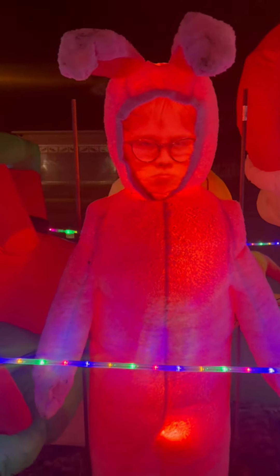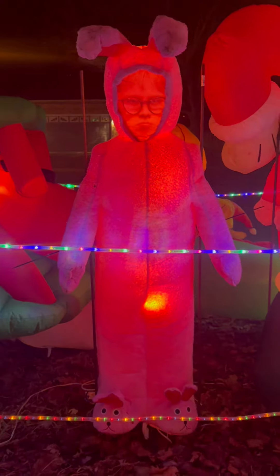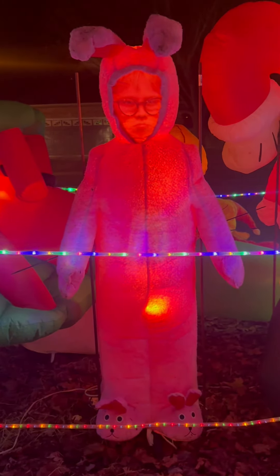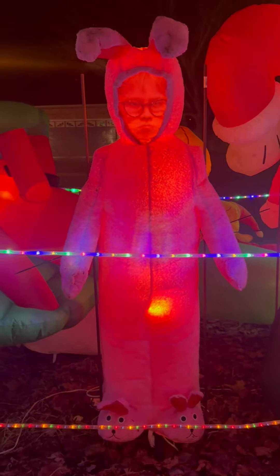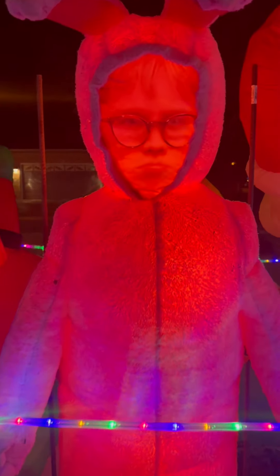I get lots of compliments. He's just adorable. He's pretty tall too — life size. So I hope this review helped you. Thank you for watching, and have a lovely day.